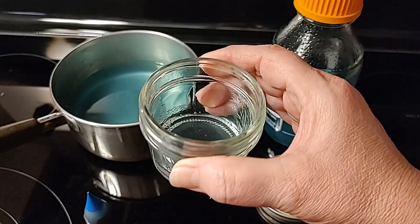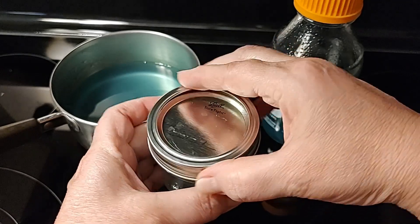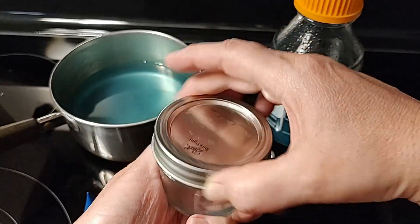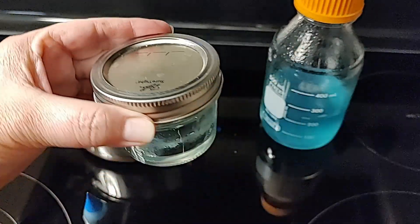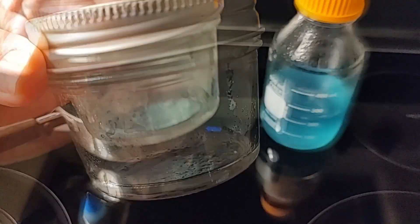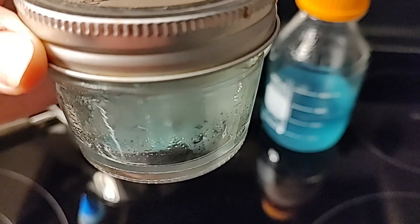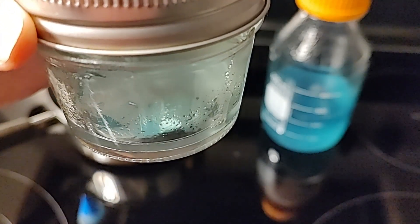So we do a water agar, an MEA, and an MYA. We color those in three different colors so we know which dish we're looking at, making it really easy to not confuse which recipe or agar dish you're looking at. This here in the video is an MEA recipe with the blue food coloring.